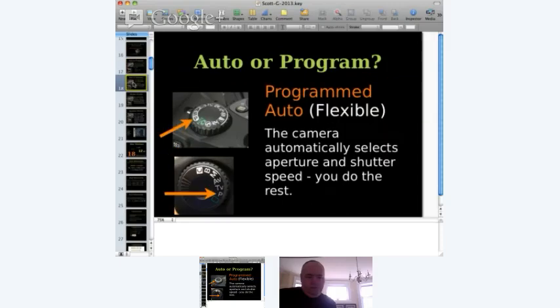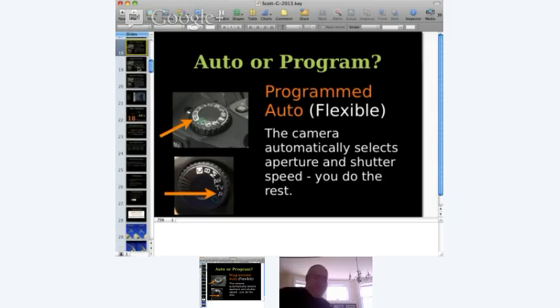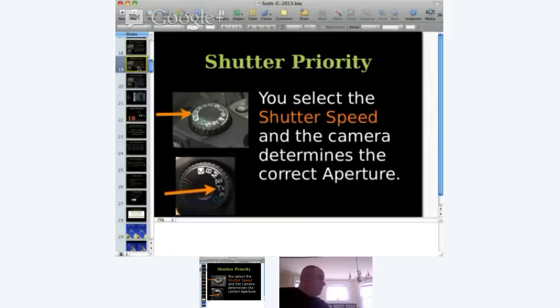The next mode on the dial is Program mode, labeled P. It's still automatic but what we call flexible. The camera selects the f-stop and shutter speed — it determines the exposure — but you do the rest. In Program mode you set the ISO, you can set the white balance, and you choose whether to use the flash. If the mode isn't on the outside of your dial, it will be somewhere in your camera menu.